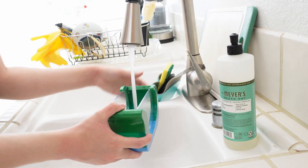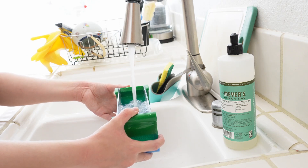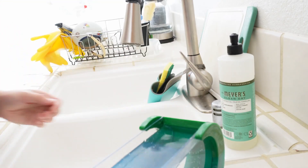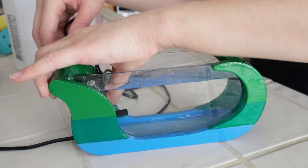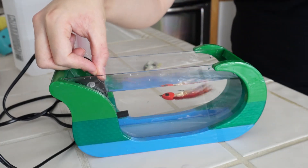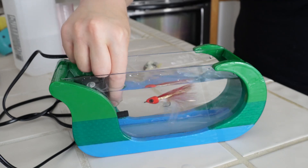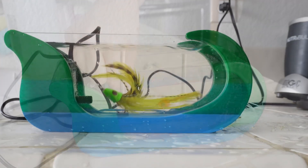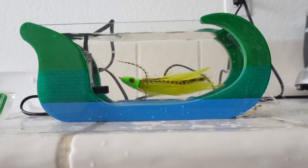After allowing the silicone to dry for two days, I filled the tank with water to test for any leaks. Thank goodness there were no leaks, and so it was finally time to test it with the pump and a fly. It worked okay with the medium red fly, but when I tested it with my large diver fly, the different directions of water current made the fly move weirdly.